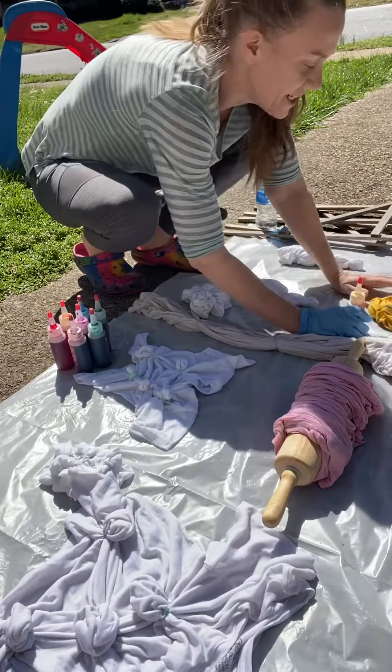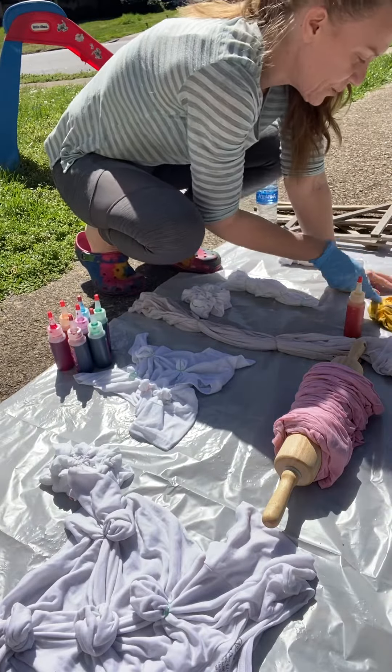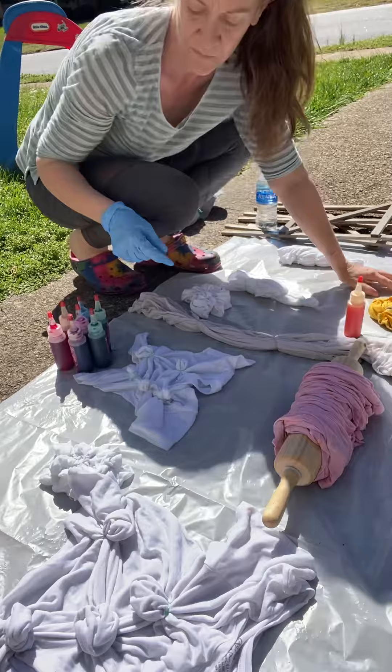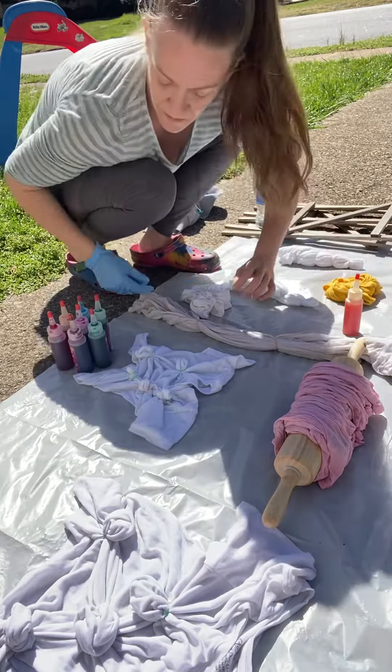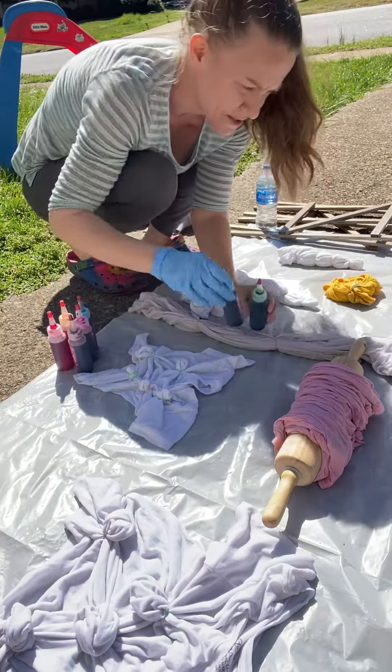Alright, so when you tie-dye, you put the color in each square, right? Oh, I don't want that one. I want... This one? Yeah, that one. That one looks good. Yellow and what other color? Yellow and blue.